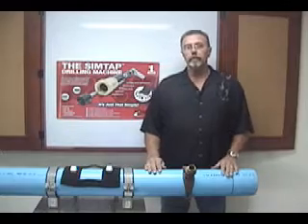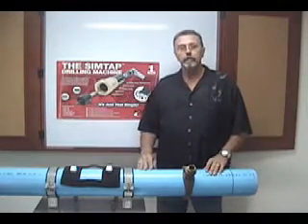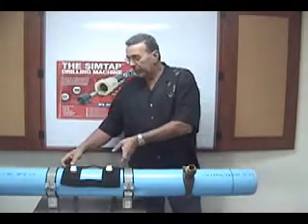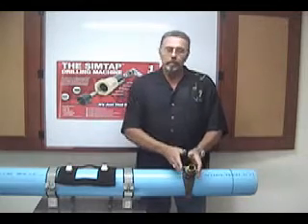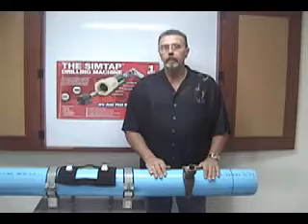Hi, I'm Don Weiler with Radon Enterprises. We manufacture and distribute the Syntap drilling machine. Today I'd like to take this opportunity to introduce to you our newest product we've developed. It's known as the SafeTap Tapping Harness. The SafeTap Tapping Harness goes over top of the saddle and the corporation valve and will protect the operator in the unfortunate event of a line split or line failure.